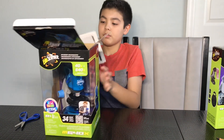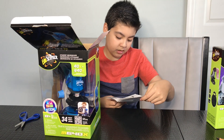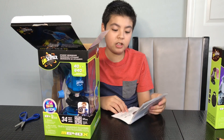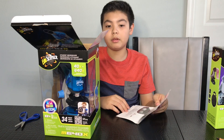We have a manual. Looking at the manual, the microscope is here. We need two AA batteries and they're not included. So when you buy this, get your two AA batteries.